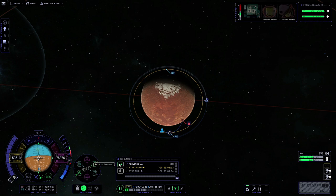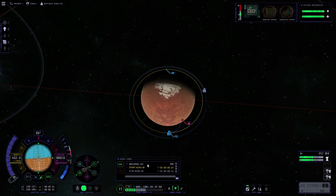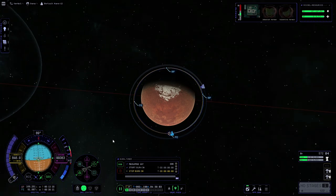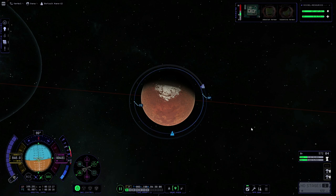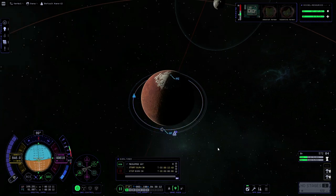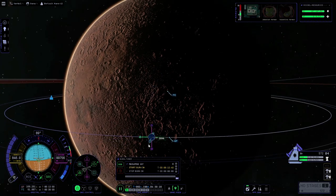Now we are set, we can point at the maneuver marker on the nav ball and warp to the maneuver to perform the burn. The burn gauge isn't appearing at the moment, so we're going to watch our orbital info panel and once the two values have lined up we'll cut the throttle, managing the throttle carefully as they get close. Now we're in our initial parking orbit, we'll delete that maneuver and create another one on the apoapsis to complete circularization.